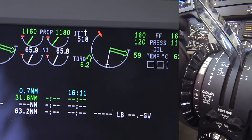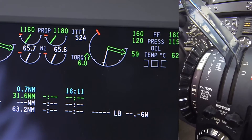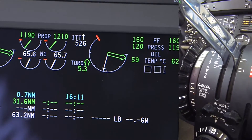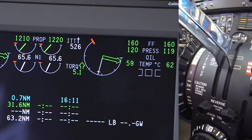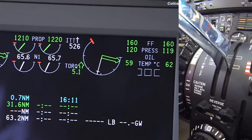Note: since the fuel flow must increase before the gas generator N1 speed can increase, fuel flow can be a faster and more accurate indicator for the dead band check. Confirm that fuel flow and N1 remain constant while moving the power levers aft towards the aft index mark on the pedestal.